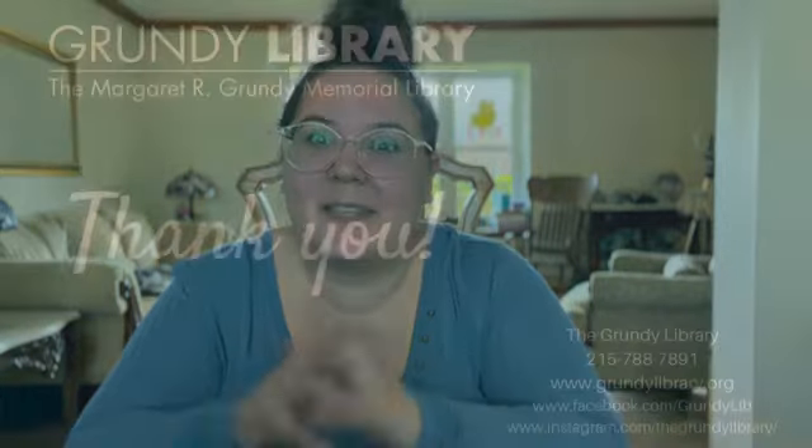I hope you guys enjoyed learning that song with me. For more nursery rhyme times and other library programming, please visit our website at www.grenzeelibrary.org or check out our social media pages. I can't wait to see you for our next nursery rhyme time. Goodbye!